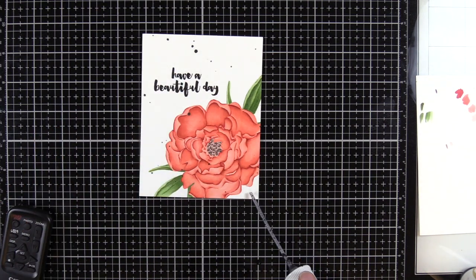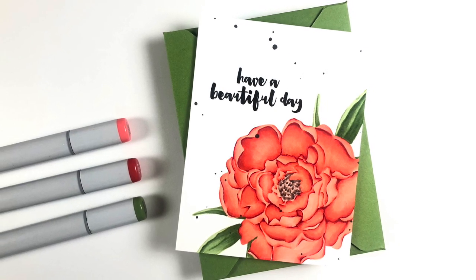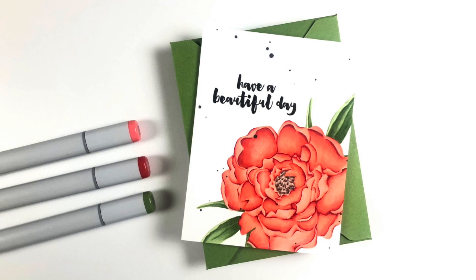Then I decided to add some black spatter. To do that, I used the Altenew Jet Black ink spray. Here's the finished card. I didn't add any other embellishments, and I made my own envelope with the We Are Memory Keepers punch board so that I could have a coordinating color.